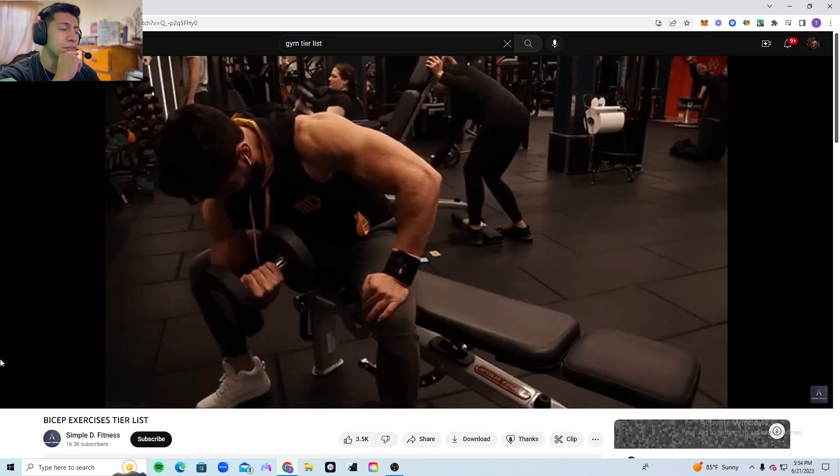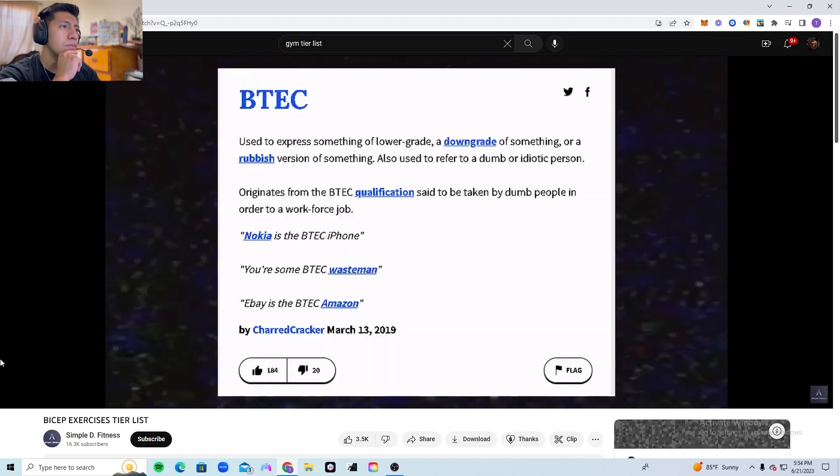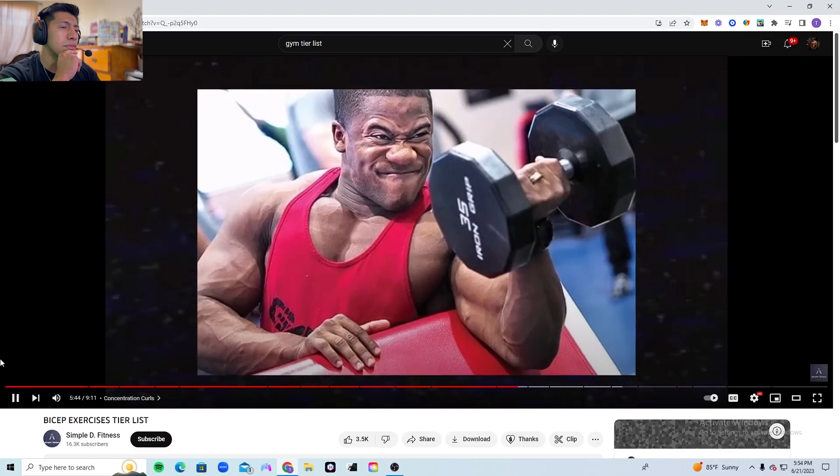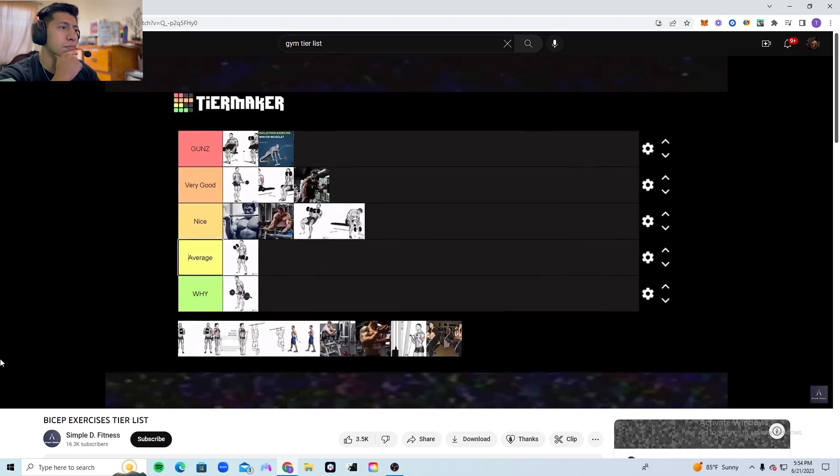Concentration curls — probably Arnold's favorite — do hit the biceps quite effectively, but they feel like a B-tech version of the dumbbell preacher curl. The reactor puts it at average, while the main ranker places these in the nice tier.